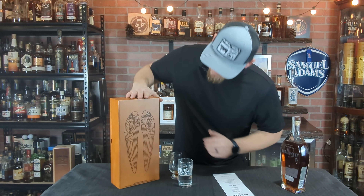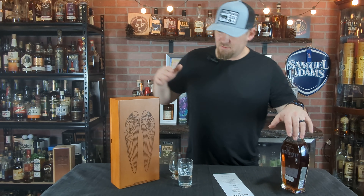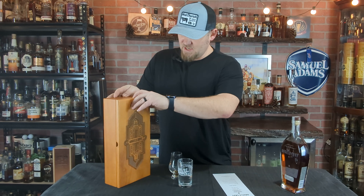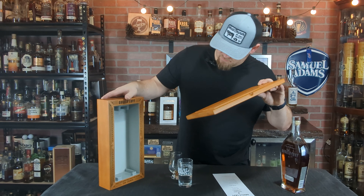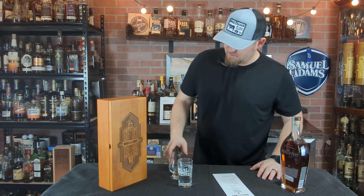You can see on the back of this thing beautiful wings. It says once you finish this bottle, what are you going to do with the box? Because this is definitely a box you want to repurpose — you can see the effort and everything, the engraving and all that in there. Absolutely beautiful. The box alone is probably like 40 bucks of the cost.